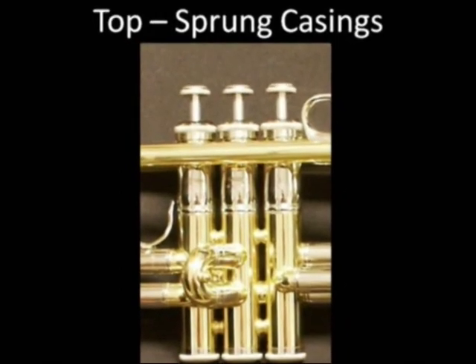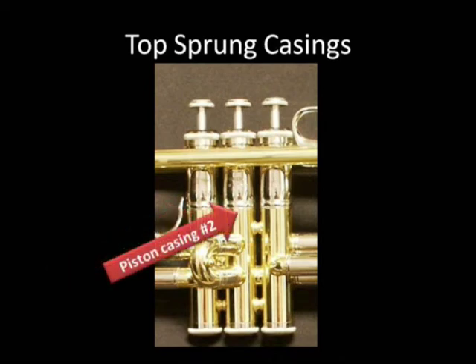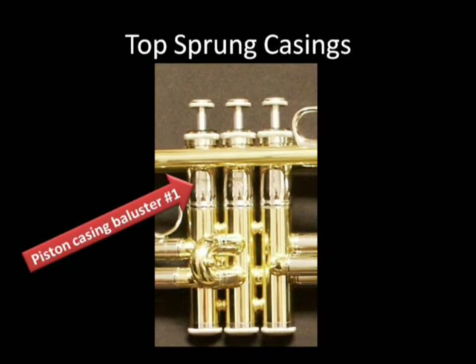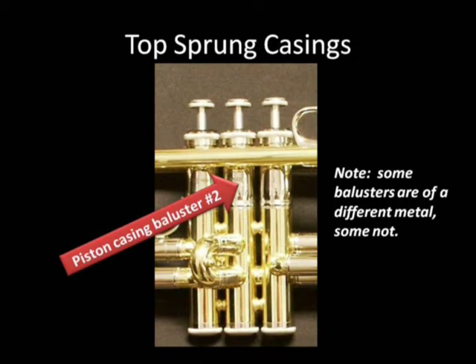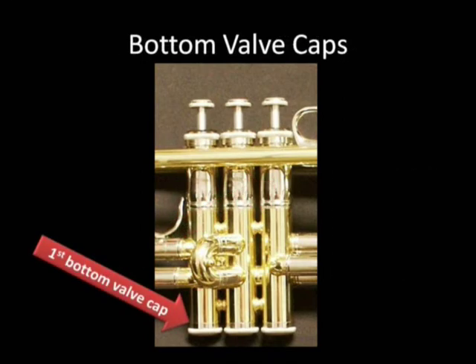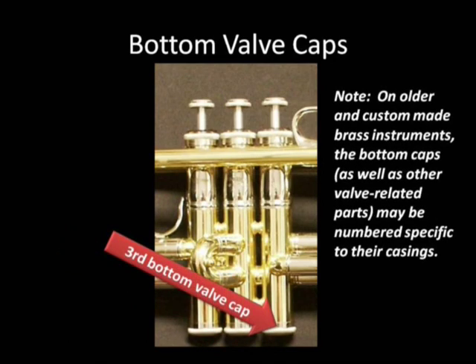Now, top sprung valve casings. Piston casing number one, piston casing number two, and piston casing number three, which is closest to the bell. Piston casing baluster number one, baluster number two, and baluster number three. First bottom valve cap, second bottom valve cap, and third bottom valve cap.